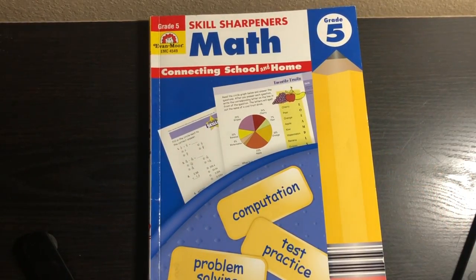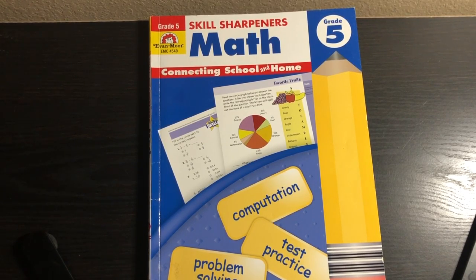Alright, so if you have any questions please put them down below. I have a whole Evan Moore playlist if you want to check that out. Make sure to hit the thumbs up button if you liked this video and if it was helpful. And don't forget to subscribe if you love all things homeschool. I'll catch you in the next one.